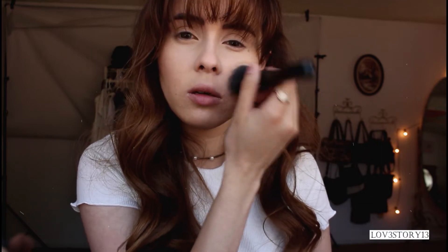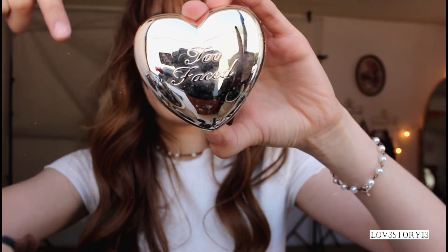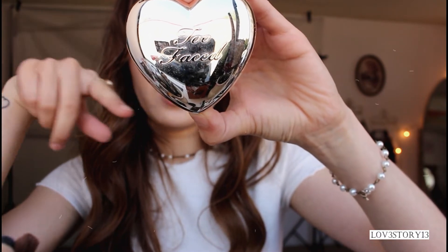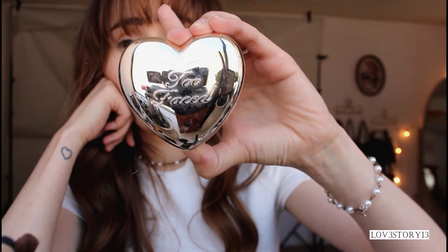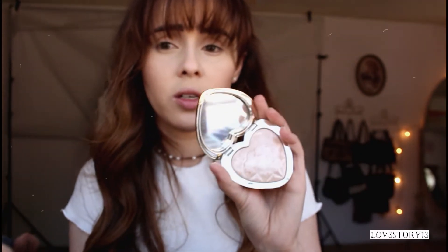My husband's trying to help me out with the baby today just so I could film — I haven't filmed for so long, it feels weird. Now we're moving on to highlight. This is the Too Faced Love Light in Blinded By Light and I really love this. I got it for Christmas from my youngest sister. When I started using it I fell in love with it. I usually use my finger to apply the highlight.